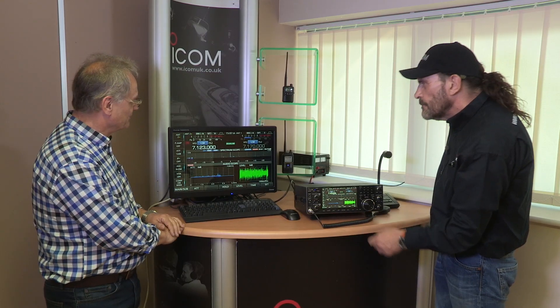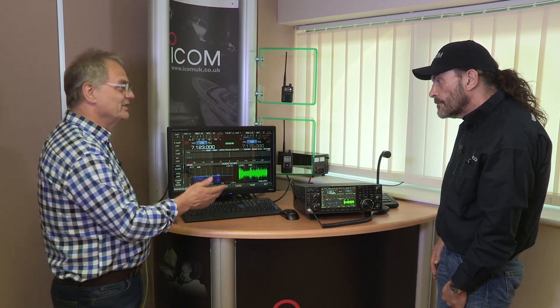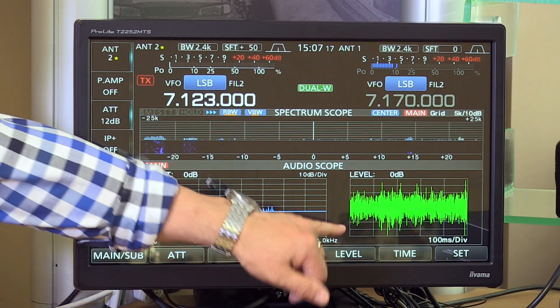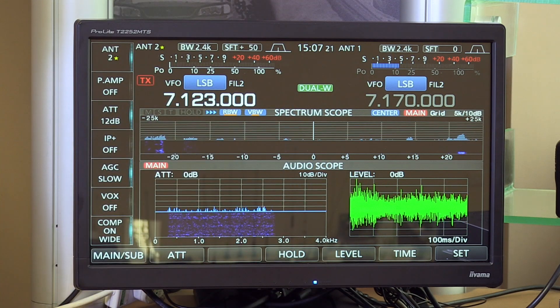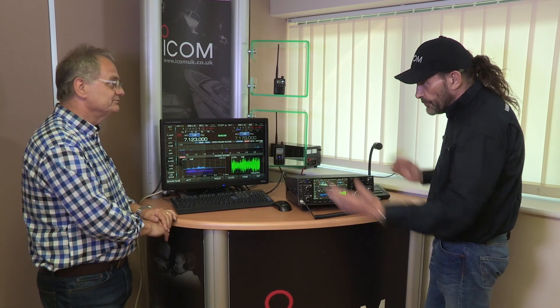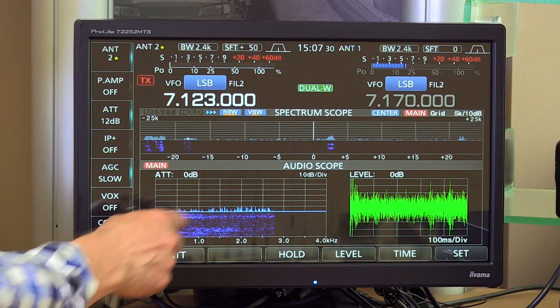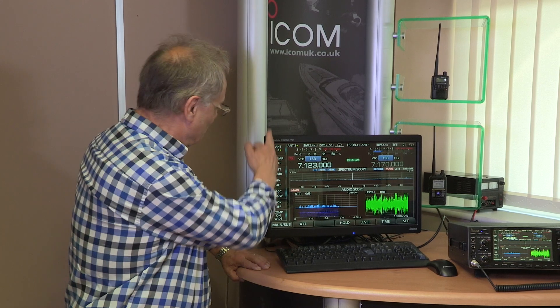People with a 7300 will be familiar with this kind of menu. It's very easy — you just go to the menu, touch what you want, press the button, and you've now got an audio scope showing both transmitted and received audio. There's also a spectrum display — essentially a small chunk of the waterfall.